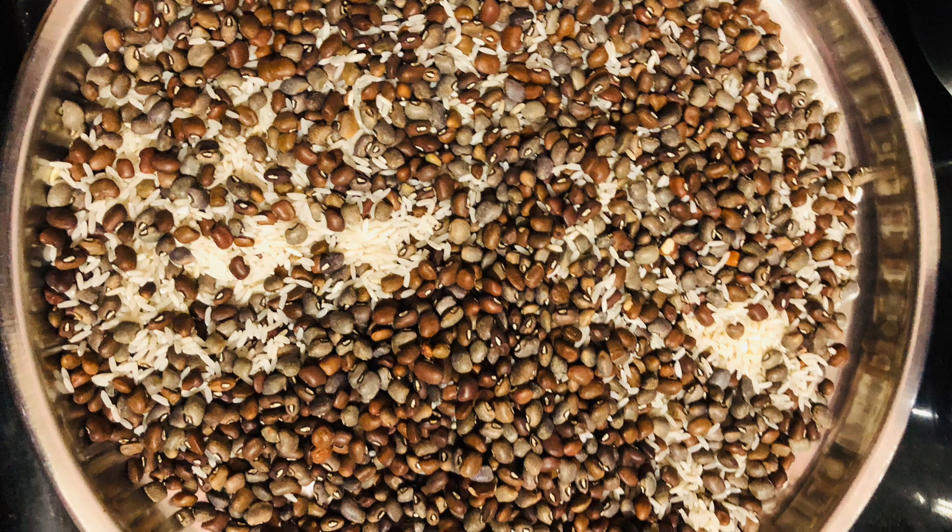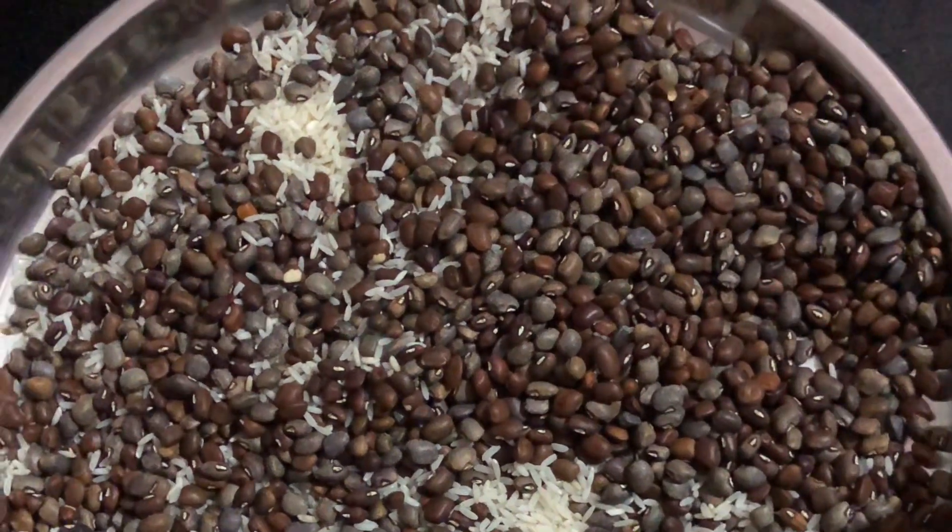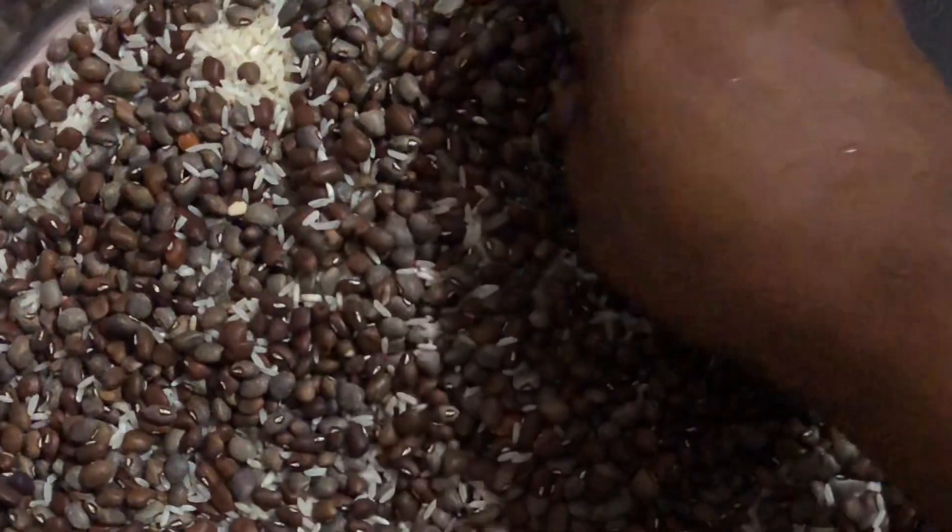Welcome to Sarah Vlogs! Today, we are going to cook a little bit of rice.